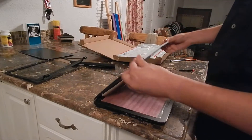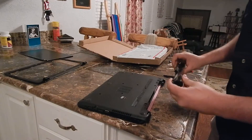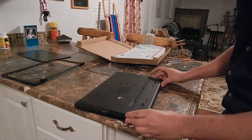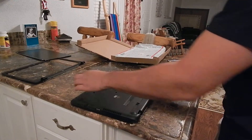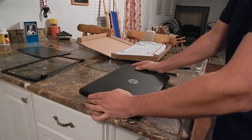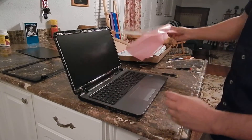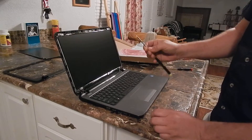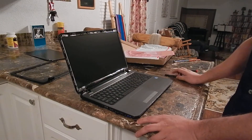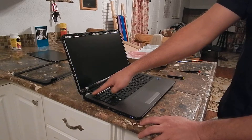Before you put the bezel back on, go ahead and close it, put your battery back on. Do this so that you don't screw up your screen taking the bezel back off if it didn't power up right. Hold the power button, close back on, and make sure it works. Looks good — go ahead and hold the power button just to kill it.